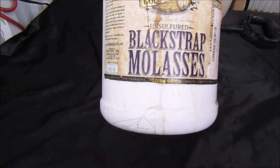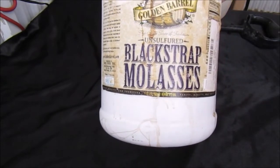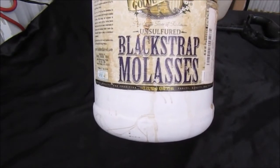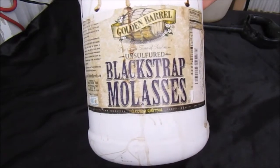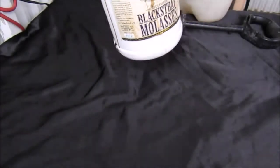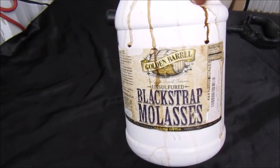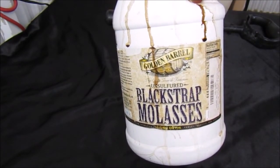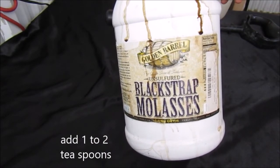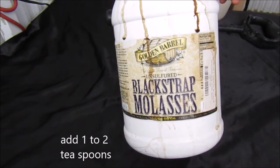Usually you buy the smaller little thing inside the grocery store, but we actually order this online — it's specifically made for plants, though it's the same thing. The only difference is this is unfiltered. One of the benefits is you take and add one to two teaspoons of this to your water when you're watering your plants, and it actually gives your plants a bunch of the nutrients it needs.